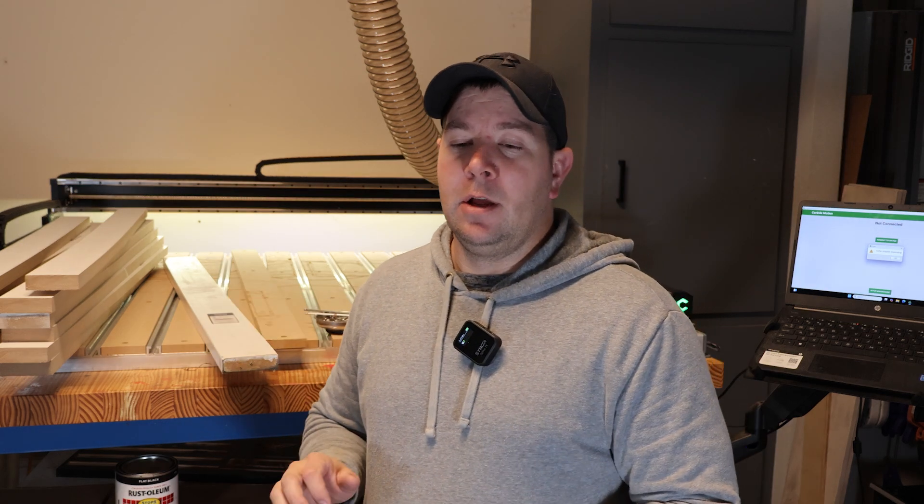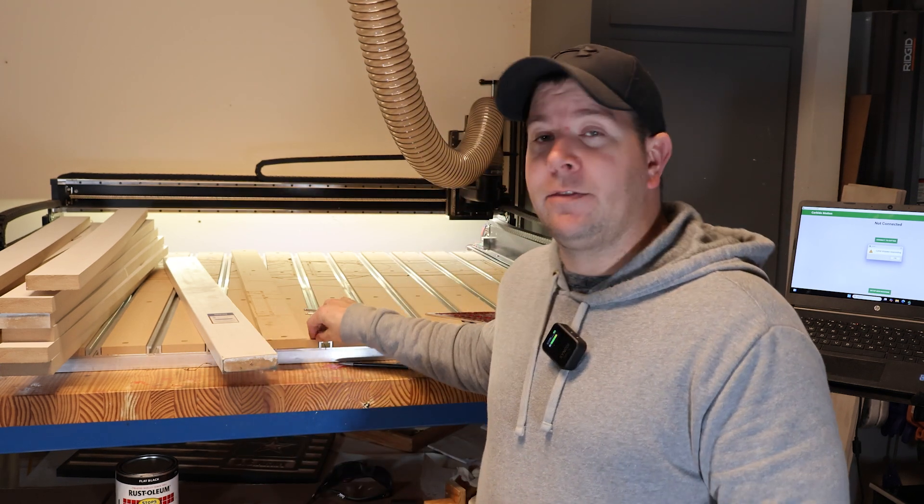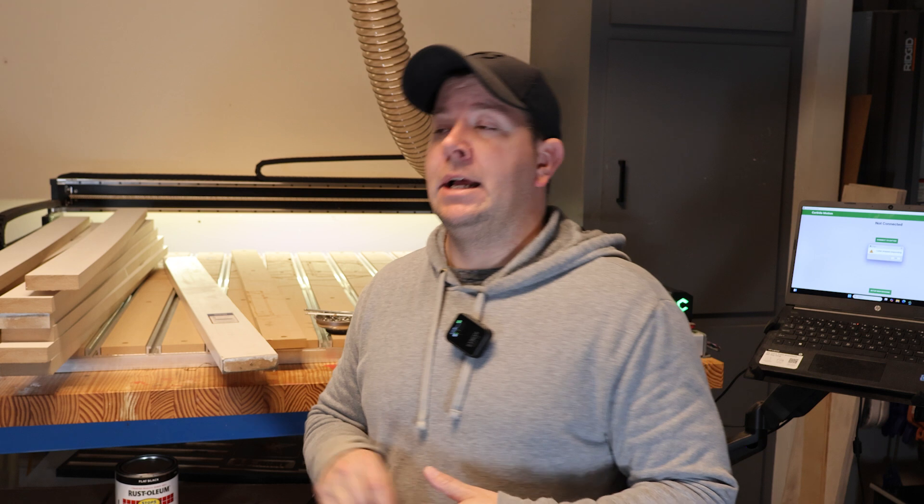The bed was a little cut up anyway for different reasons, so I pulled everything off and got to looking at it and I'm like, man, I really do not have much room left on this board to surface. So I was like, I guess I really need to replace this spoil board and get some new spoil board.